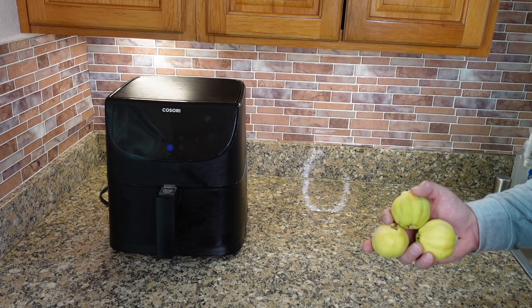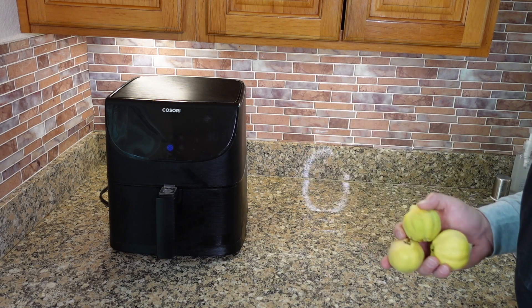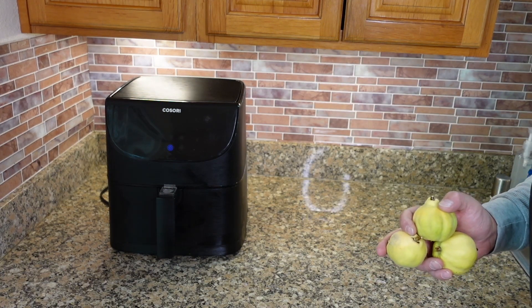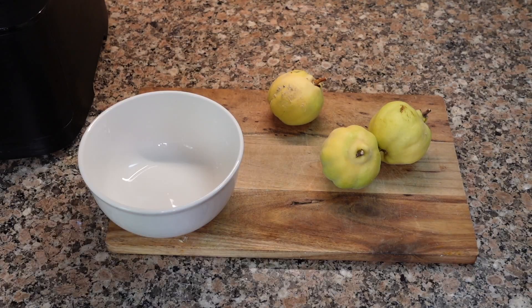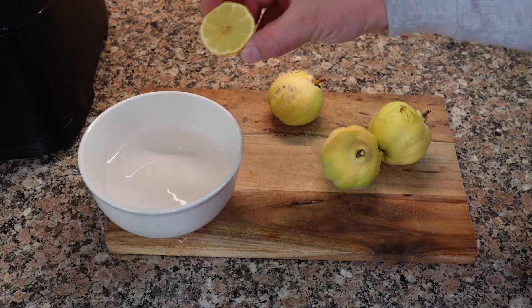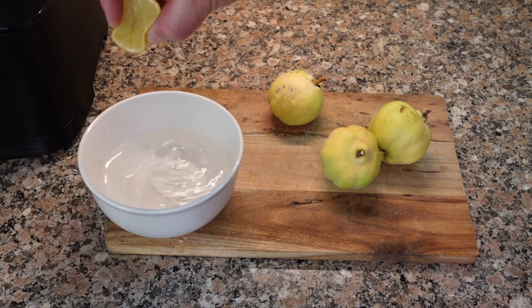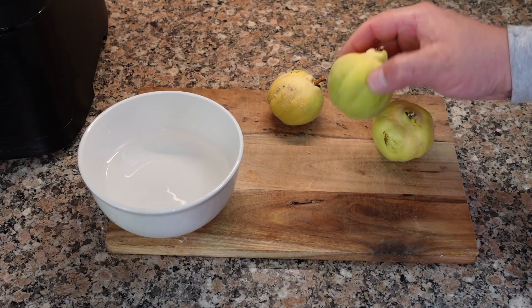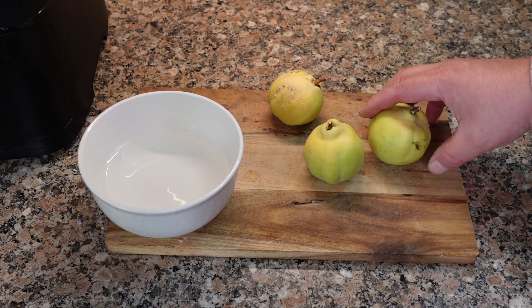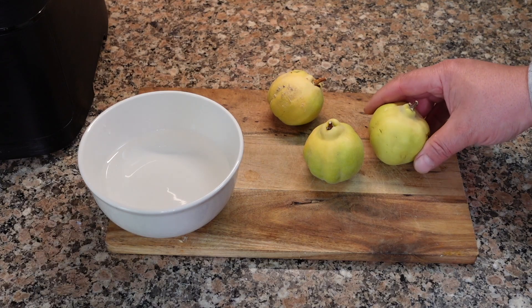Just like that, we pulled ourselves a quick little harvest. Let's head into the kitchen — I'll show you a really quick way to prepare and enjoy these. Today I'll be sharing a very quick and easy way to prepare your quince fruit using an air fryer. If you don't have an air fryer, don't worry — you can use the same temperature setting in your oven; it's just going to take a bit longer. First thing you're going to want to do is get yourself a bowl and put a little water in there, then squeeze a little bit of lemon juice, orange juice, or citric acid — whatever you have.